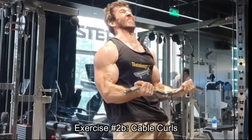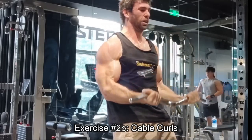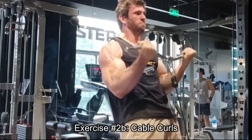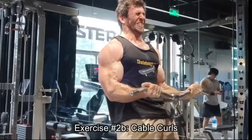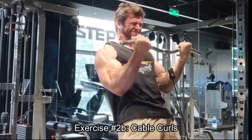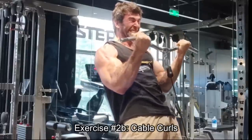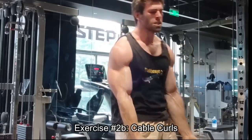Back to cable curls — you can see I hit a sticking point. You can lean back slightly to get through the sticking point if you need to. Only do it if you need to. You should still be getting some pretty grindy reps and still controlling the eccentric. If you start leaning back too much when you don't need to, your biceps are just not going to be doing the work — you're going to be getting the hips involved. If you get the hips involved just a little bit, just as much as you need to, nothing wrong with that at all. But only if you need to.